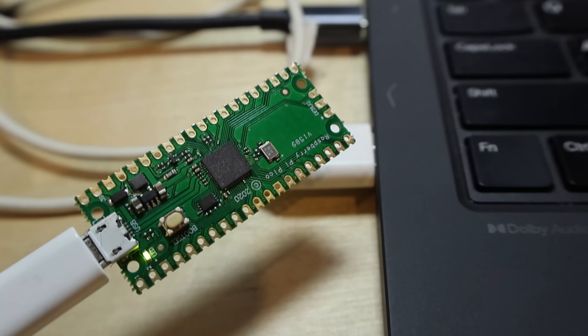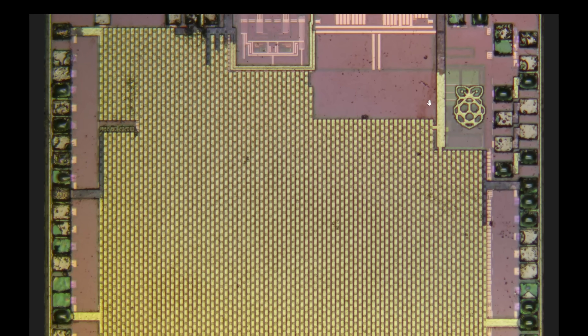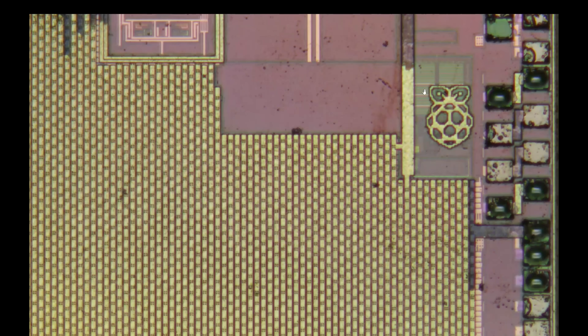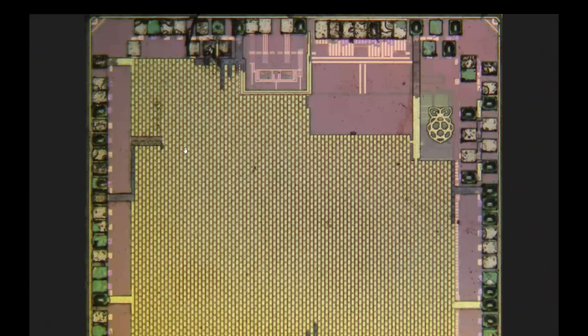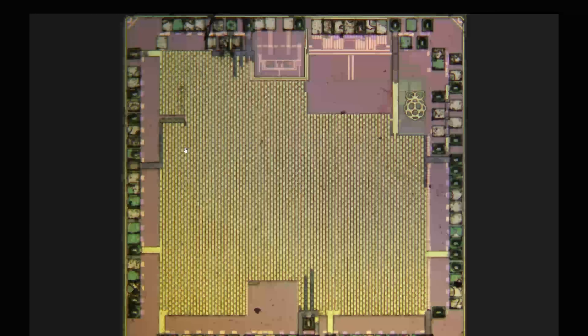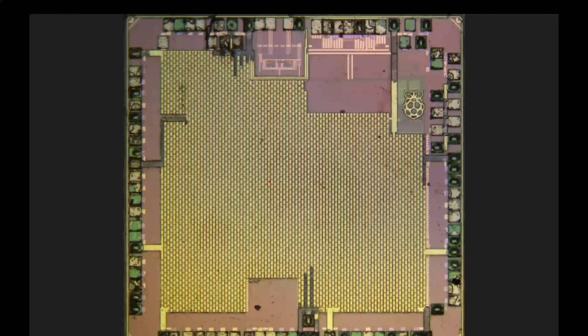Just to be sure, let's take that chip off, de-encapsulate it, and see what it looks like. Here's a die we've seen before — it is the Raspberry Pi RP2040. This, of course, is the logo of the company which designed it. And if we scroll over here, we'll find a die marking: RP2 — I think it was the second silicon they tried designing successfully. It does match up everything that a legitimate RP2040 would look like. It does appear to be legitimate parts from Raspberry Pi.